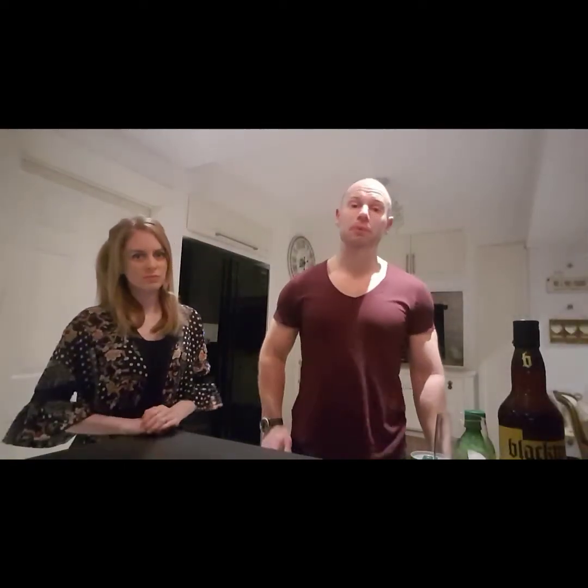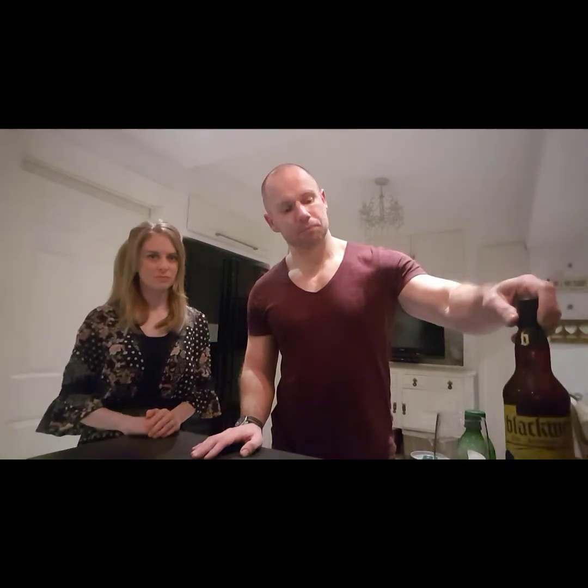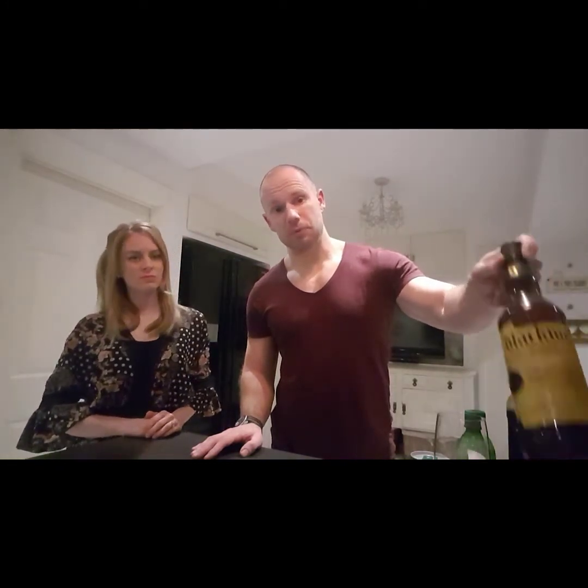Good evening and welcome to Drinks for Bombs. If you caught my last video, you'll know that we did a tasting of the Blackwell rum — the one that features in No Time to Die, as I'm sure you're all aware. I mentioned that I promised you I was going to make a cocktail that hopefully you're going to like and enjoy the rum a little bit more.